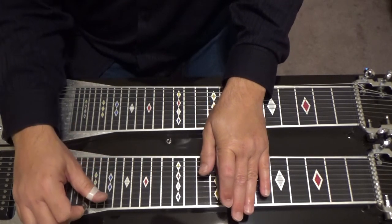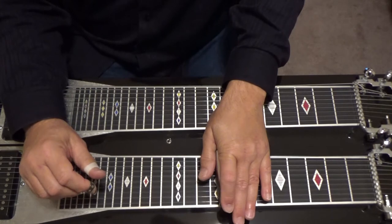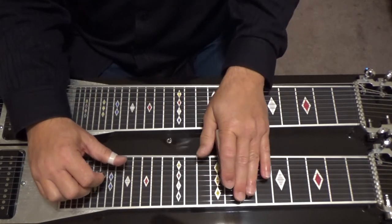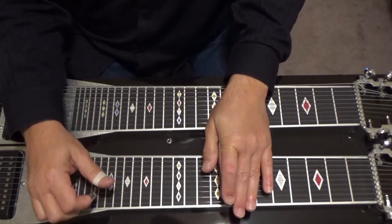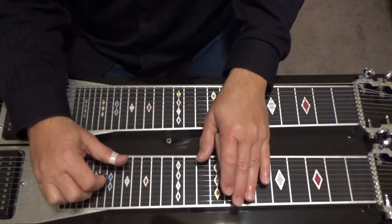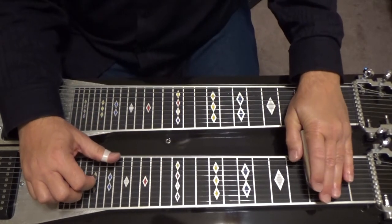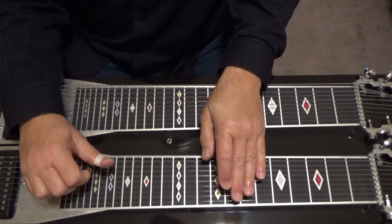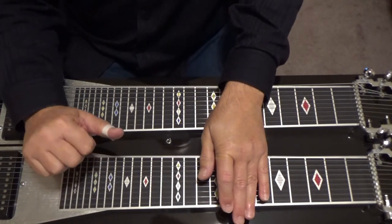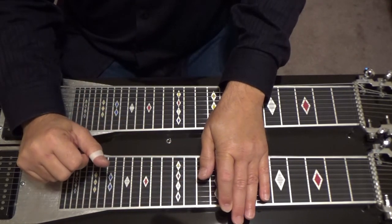One more time: five, six and eight — one and two — four and five. That's a C major six slash nine chord. The major seventh is there, the sixth is from lowering that second string a whole tone, and your ninth is the first string.